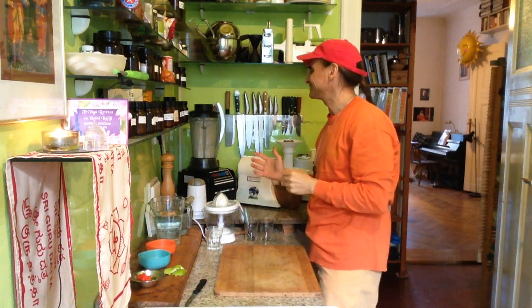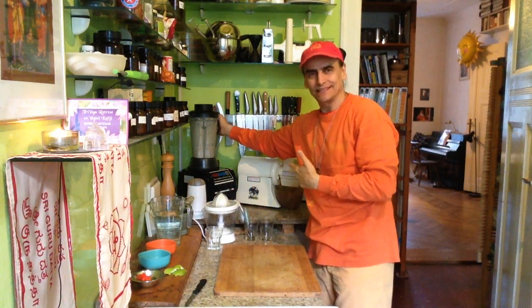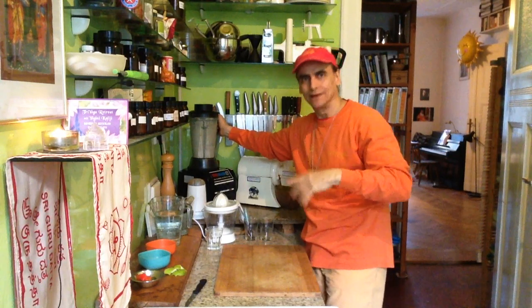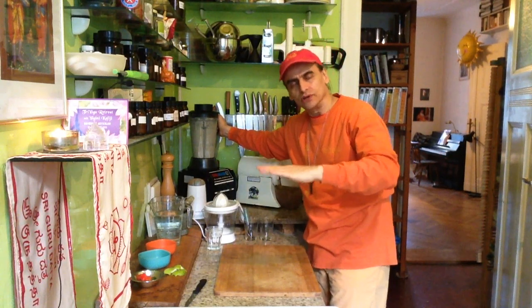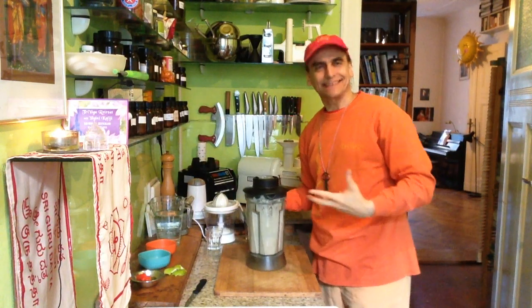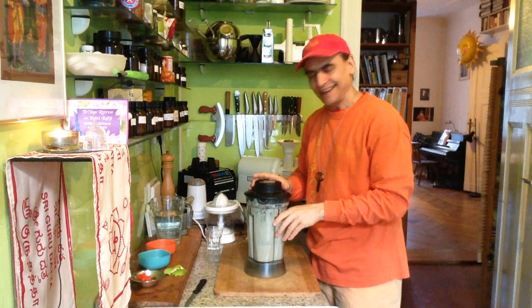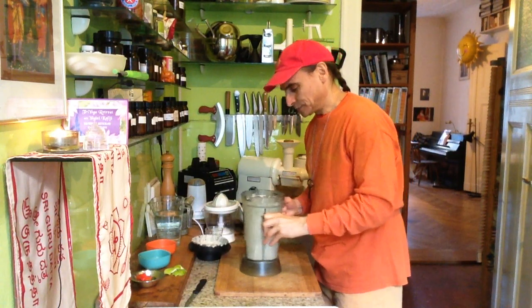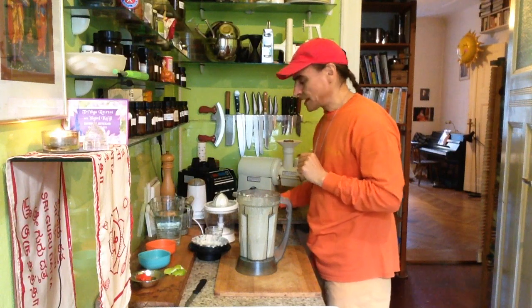I love my blender dance, it's so much fun. It corresponds to the sound of the blender — first the blender is very rough and then it gets smoother. My blender dance adjusts to that. It's so nice. Okay, that was the first blend.